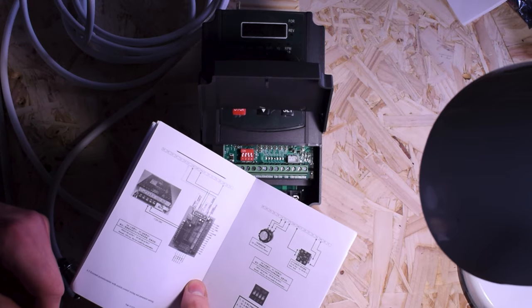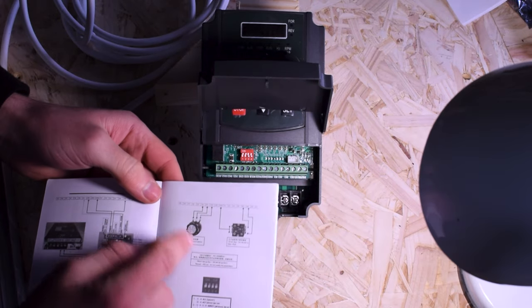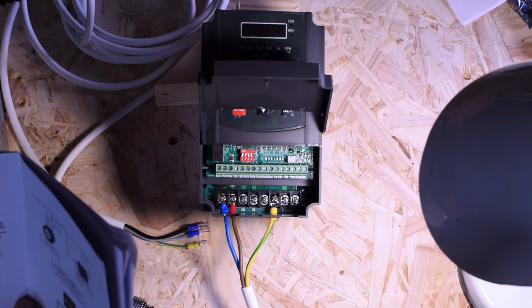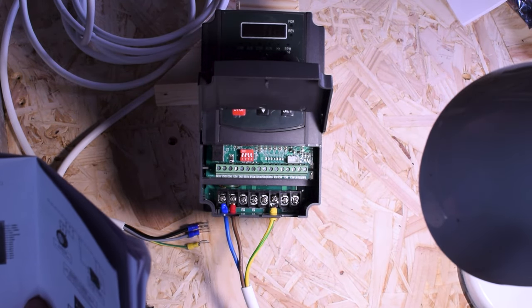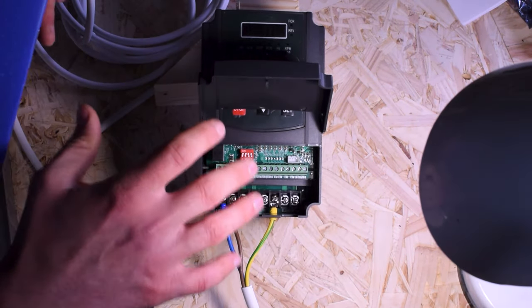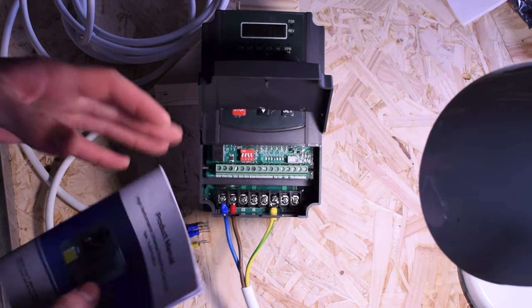The manual also explains how to control the VFD with a potentiometer, which is something I'm going to show you as well. Connecting this up to the Mach 3 board will require an additional board, which I'll talk about later. For now we just want to get this running to make sure it works.